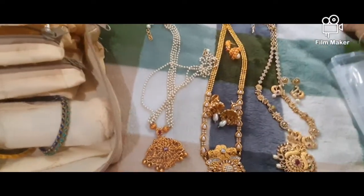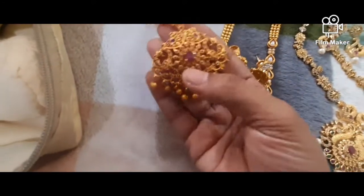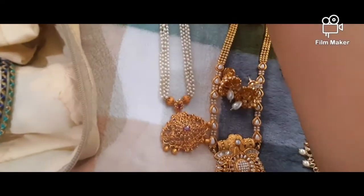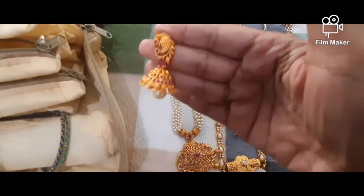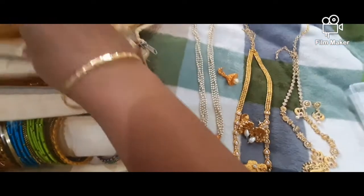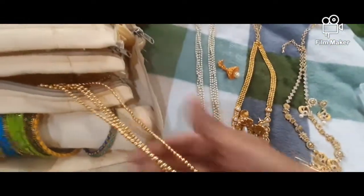This is the pen and matte. This is my sister's. This is a gift. This is the matte finish.